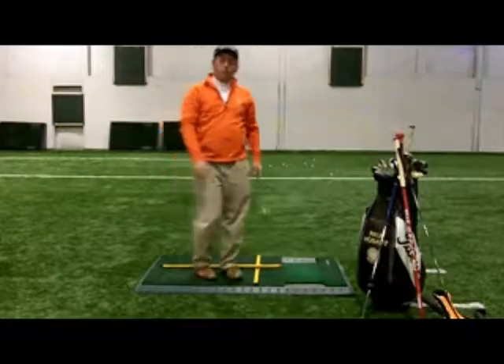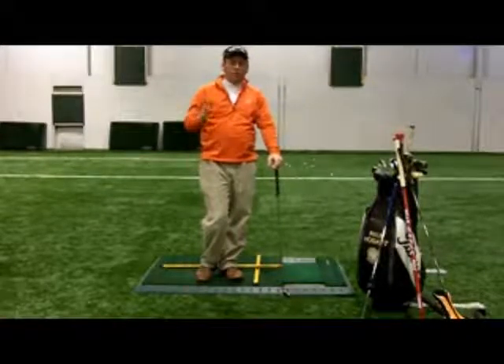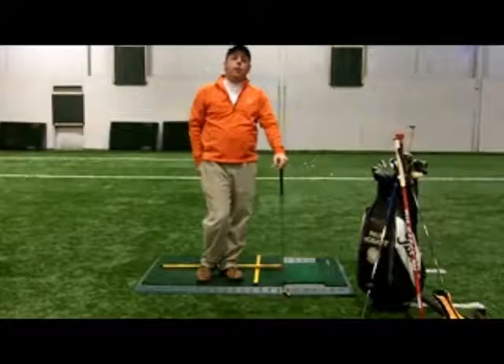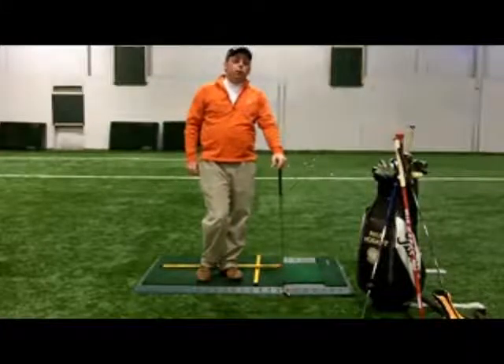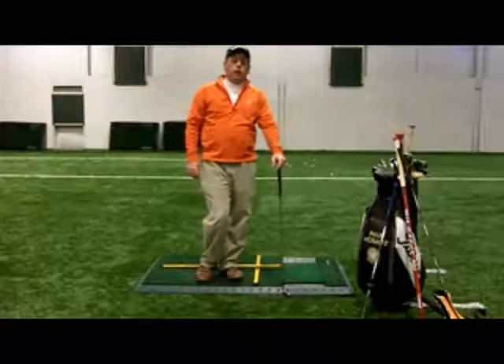It's a great drill to get you in a good spot, to be able to make a nice swing, a nice backswing, and hit some really good shots. Work on that before the season gets here. If you want to learn more about that or about golf lessons with me, visit paulhobartgolf.com. See you soon.